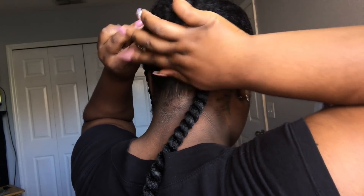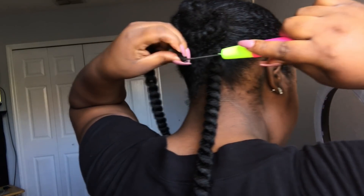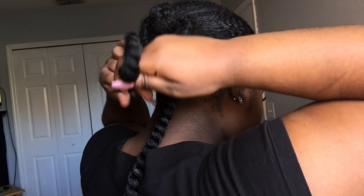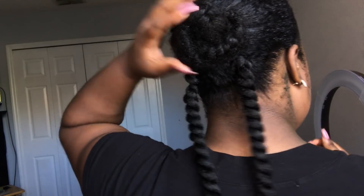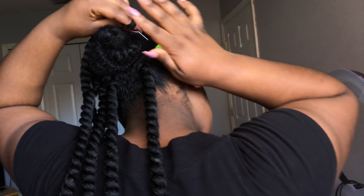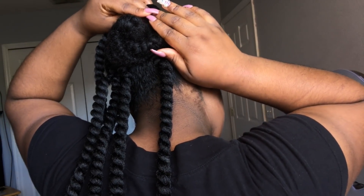I love the braid-less crochet hairstyle for those people that can't braid, like me — this is the perfect hairstyle for you. Like I told y'all before, when I have my nails on I am definitely not braiding my hair. Just putting your hair in a ponytail and latching the crochet hair onto your hair saves you so much time and energy. It only took me one hour to complete this look.